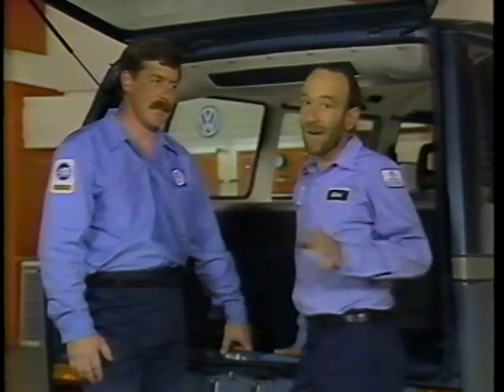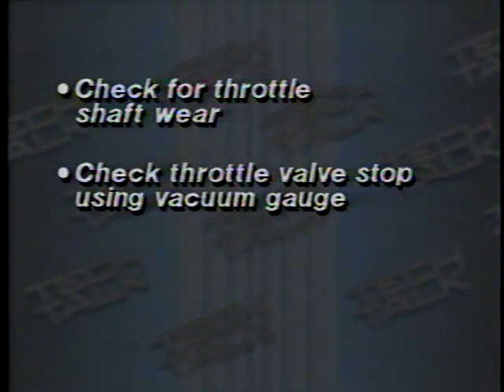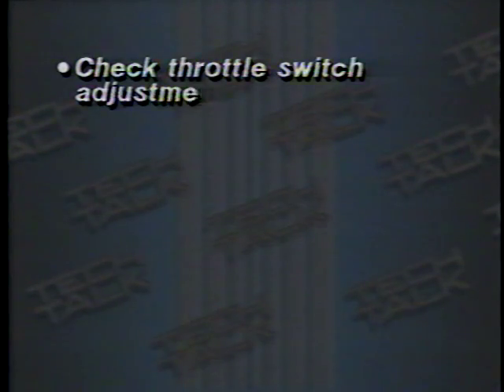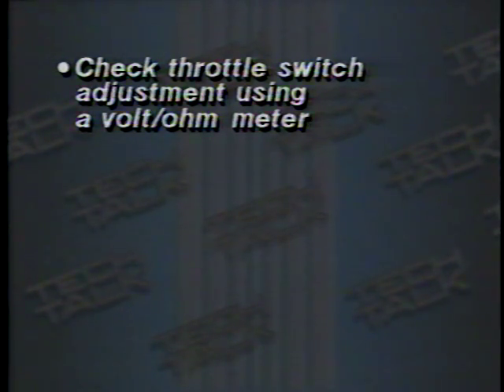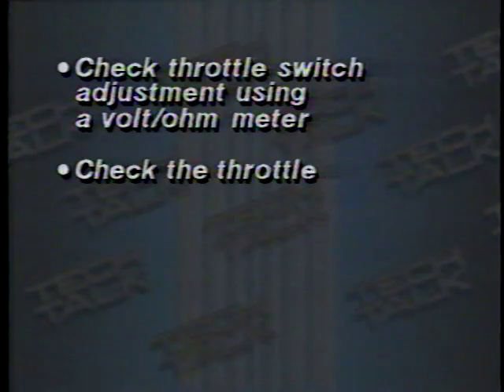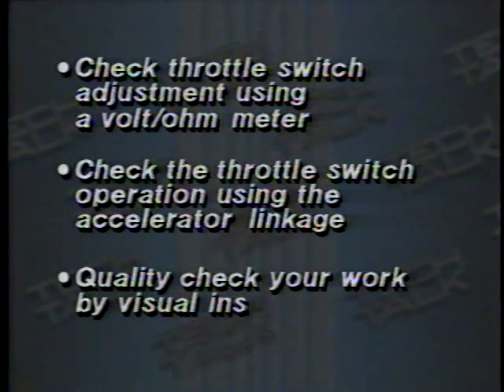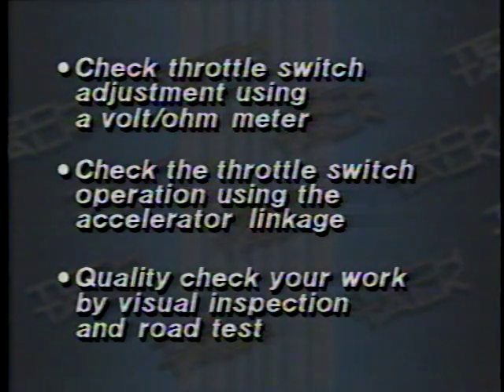Things to remember: check for throttle shaft wear; check the throttle valve stop using a vacuum gauge; don't use the throttle stop adjustment to adjust the throttle switch; check the throttle switch adjustment using a volt-ohmmeter; check the throttle switch operation using the accelerator linkage. And the last — and most important — thing to do is quality check your work by a visual inspection and a road test.